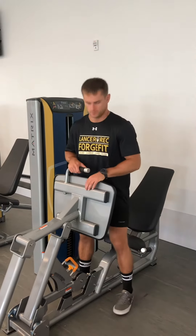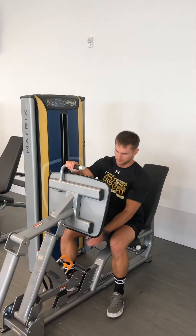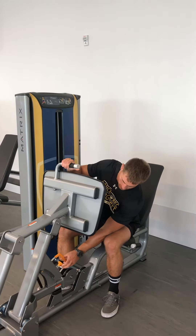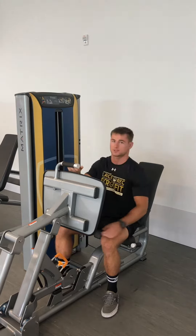To start, we can sit down and adjust the platform to where you need it to be to enter. I've got it on a six here.